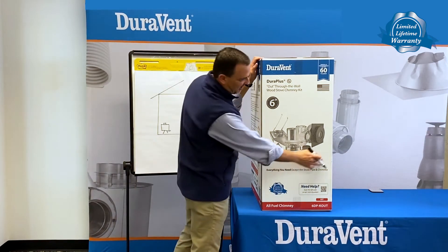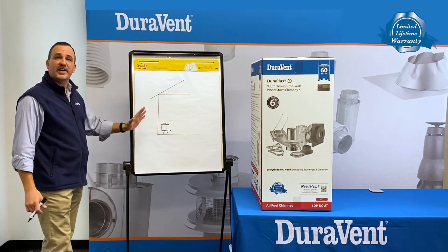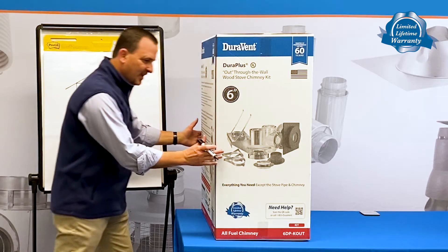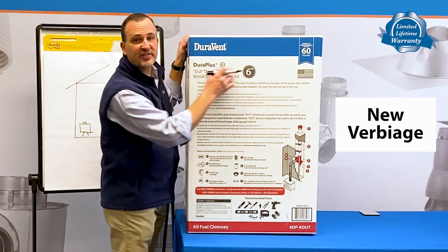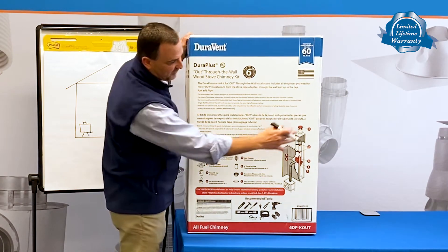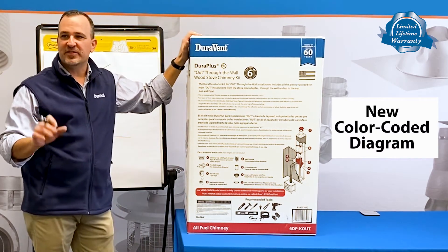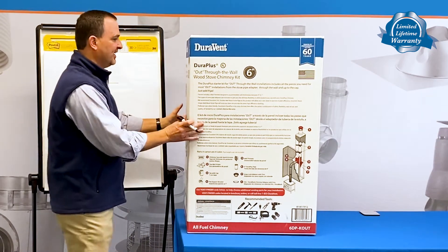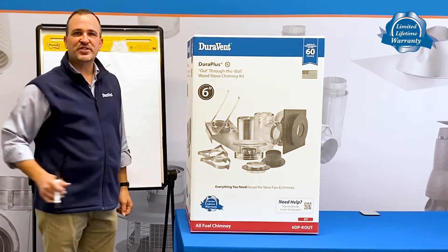The kit is designed to contain all the items necessary for you to poke a hole in the wall of your house and go up with your chimney. A big change in the box is we now have verbiage on there that discusses what's in the box. We also have an image that is actually exploded with colored items of what's actually in the box, and we have a large format image that actually shows you the pieces.